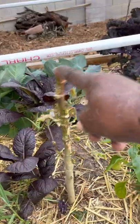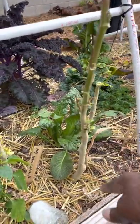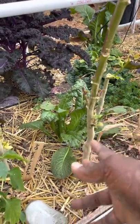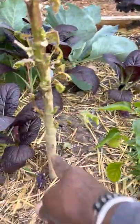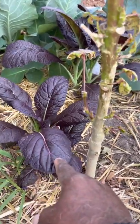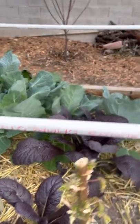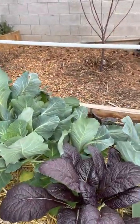These okra stalks gave us plenty of okra. So I'm doing an experiment to see if they'll re-bud in the spring — I'm not cutting these out yet. These are kale, I believe, but if you guys know what they are, sound off.